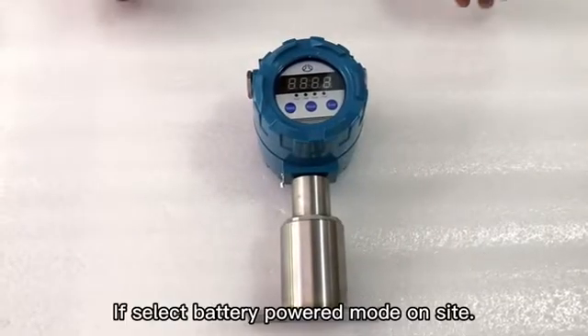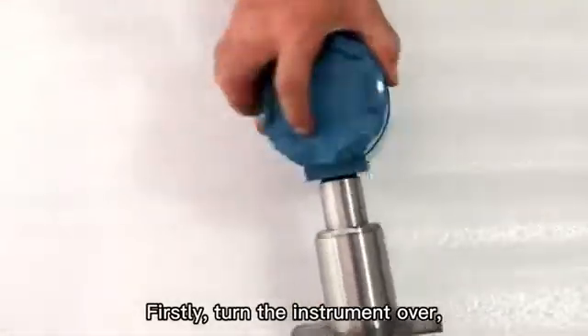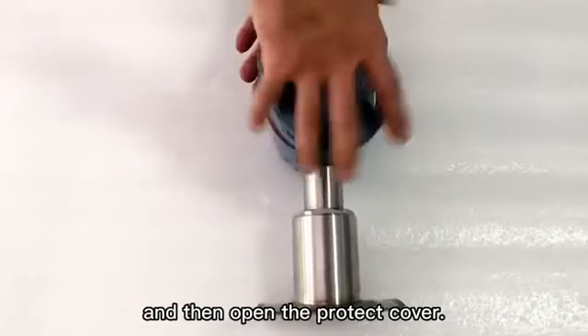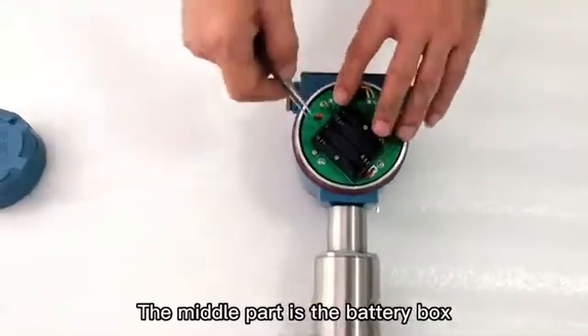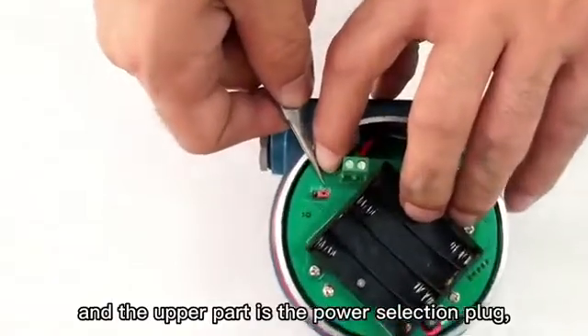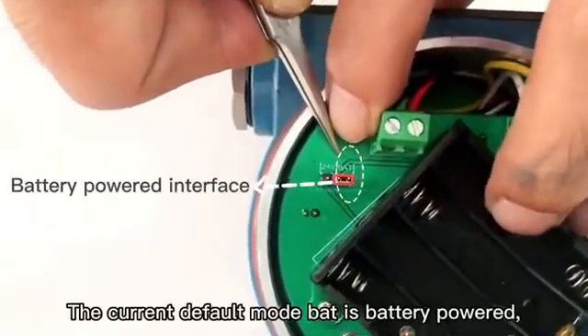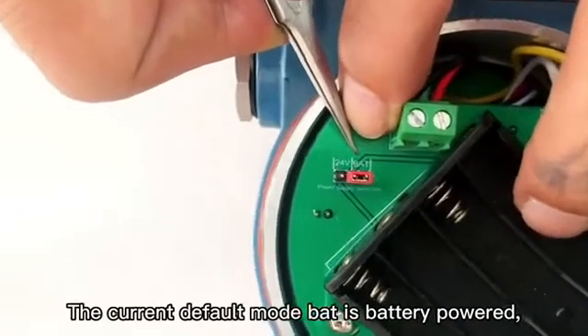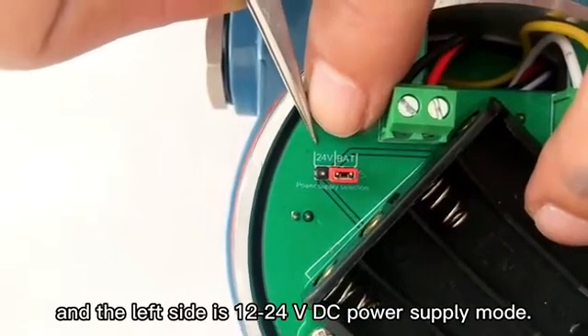If selecting battery powered mode on site, firstly turn the instrument over and open the protect cover. The middle part is the battery box and the upper part is the power selection plug. The current default mode BAT is battery powered, and the left side is 12-24 VDC power supply mode.